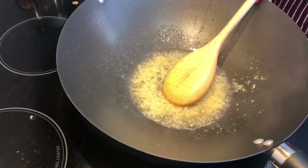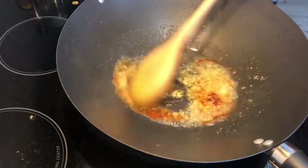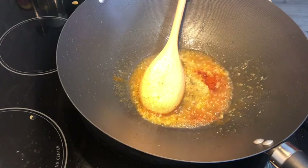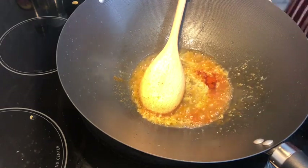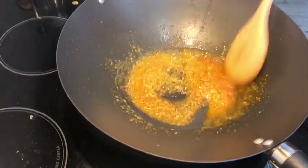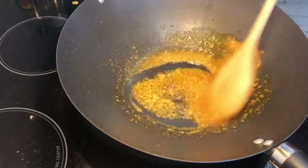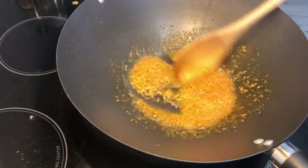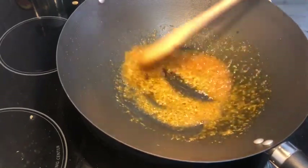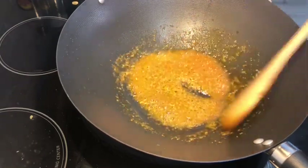Now add red chili powder. You can add more for more color, but I have added just a little bit since I already added 2 green chilies. I have a mixture of pureed tomatoes and onions, so I will add a little red chili powder and sauté it well.